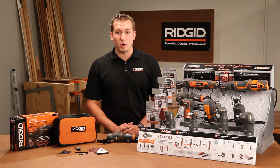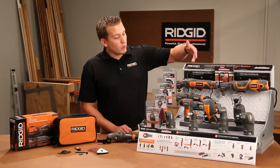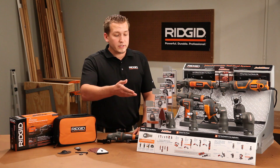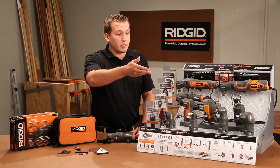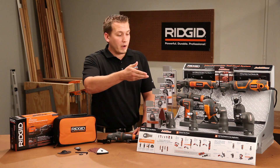The JobMax system has taken the market by storm and today we have three power bases: the corded, the cordless, and the pneumatic. Along with that we have seven interchangeable attachment heads: the multi-tool, the ratchet, the right angle impact, the auto hammer, the reciprocating saw, the jigsaw, and the right angle drill.